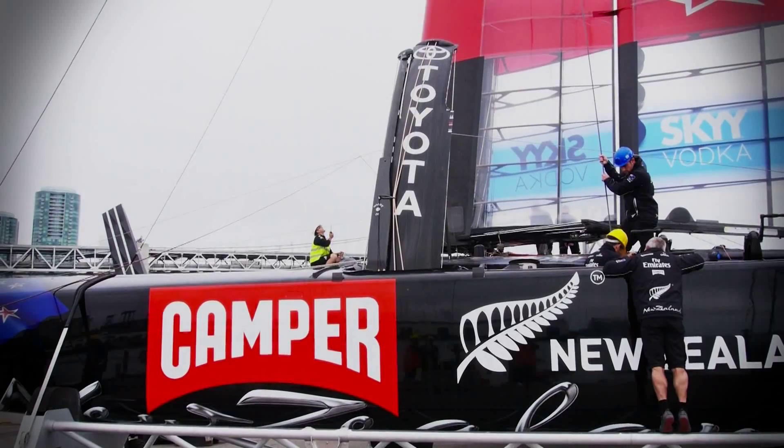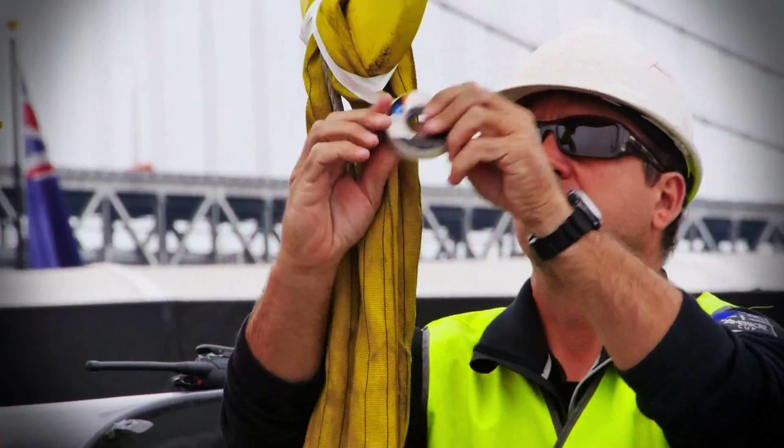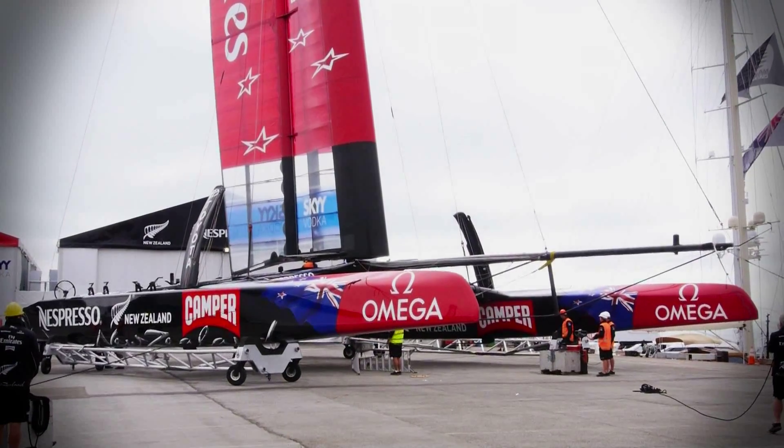We'll go port first, so we'll ease you. Once everything's secure, pull up the lifting gear and then lift the boat back up.